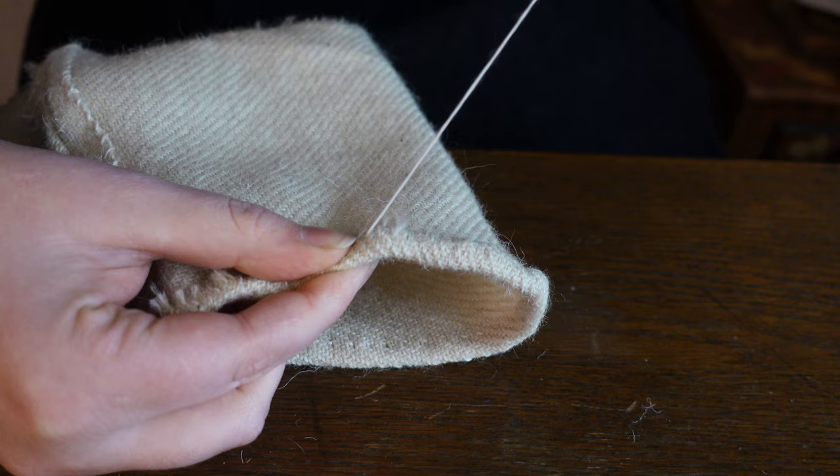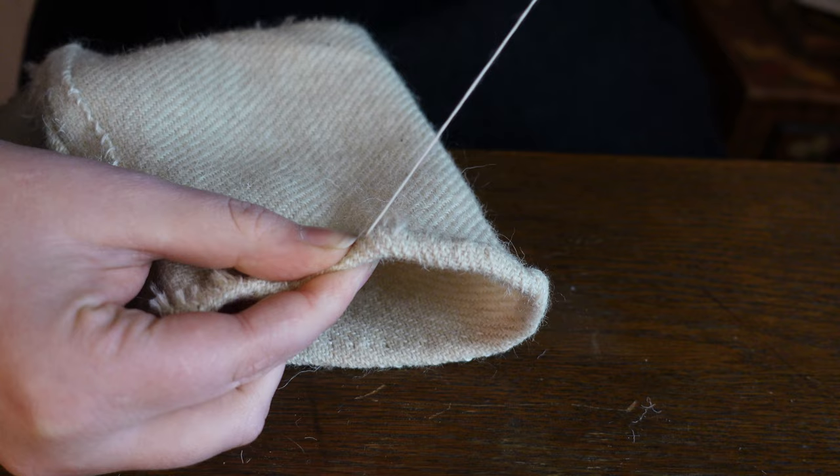But the top of the sock — people might see that. We are folding that double for neatness.